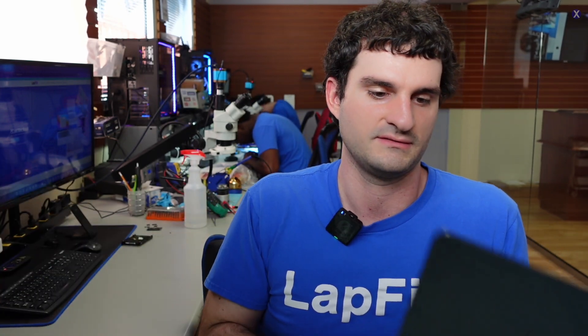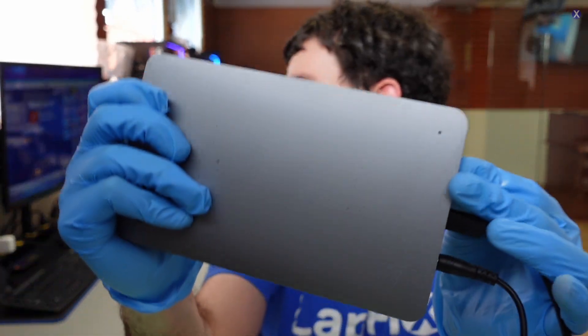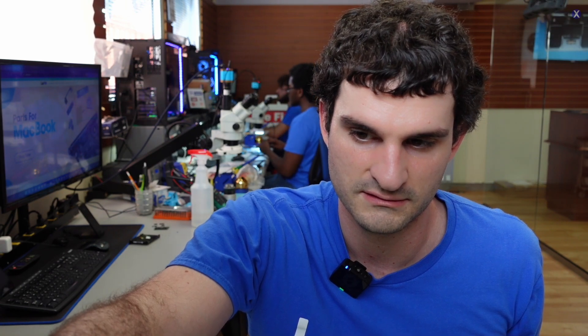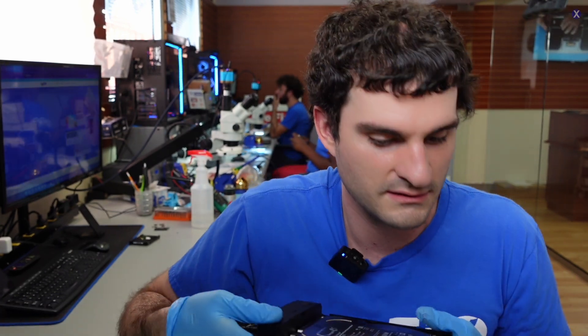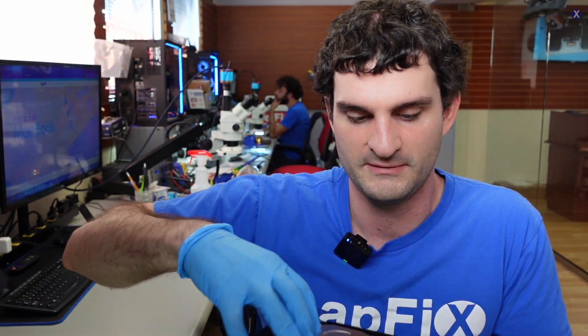I have an M2 Mac here in midnight color. I'm going to plug the drive into my sled via USB-C and see if it pops up. You can probably hear the drive — it's cranking, making noises, which is not good. Nothing even popped up on my M2 Mac, so we need to shut this off and work on it with our data recovery tools.